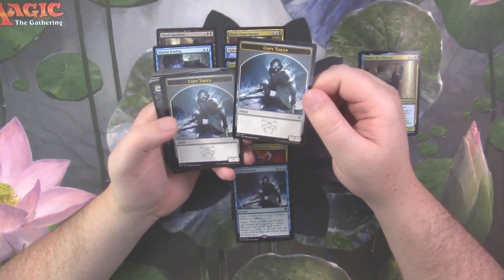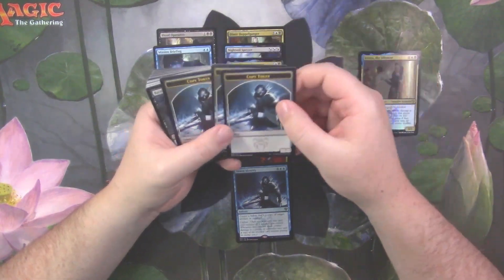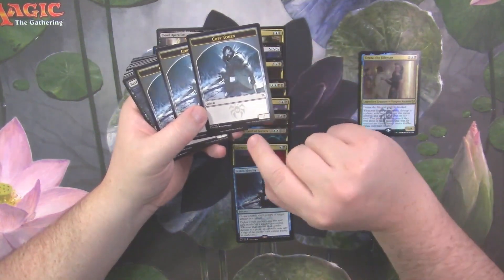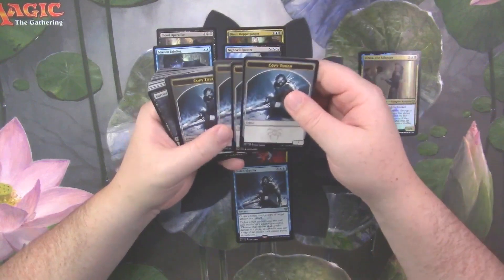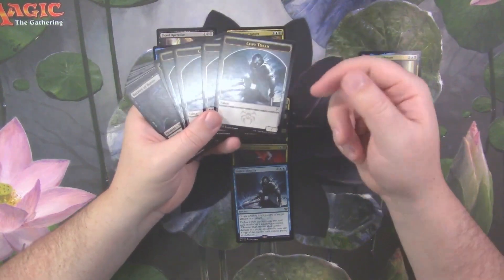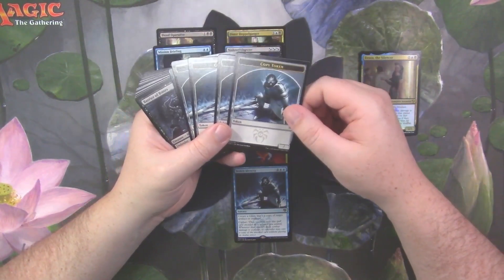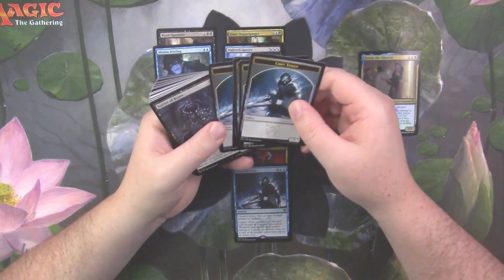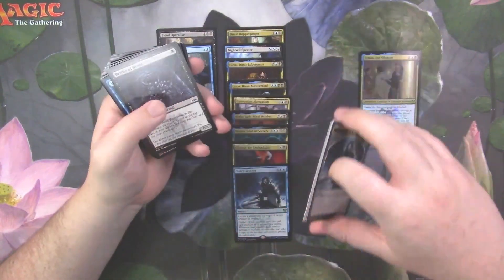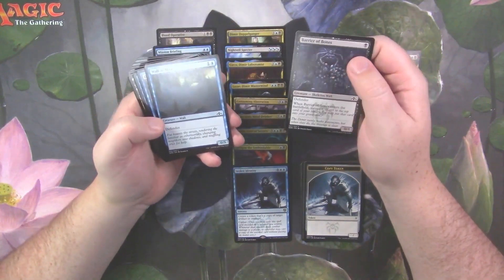Stolen Identity is in here — oh cool, that's super neat. The Stolen Identity tokens are pretty neat; the art is really cool. I like the fact that they have blanks on them — it's really cool that they have a token for that. On the back you've got your 1/1 flying Horror tokens, which means we probably have the cipher sorcery that lets you make them.